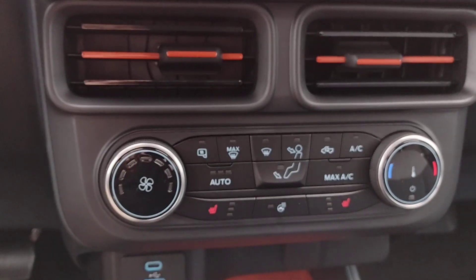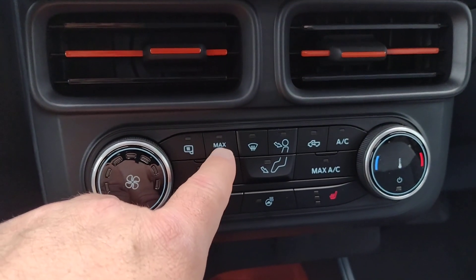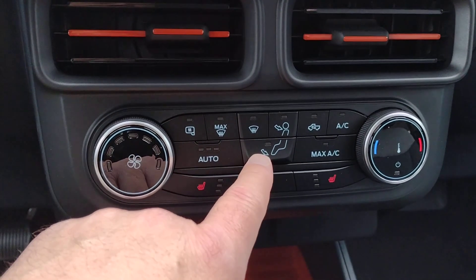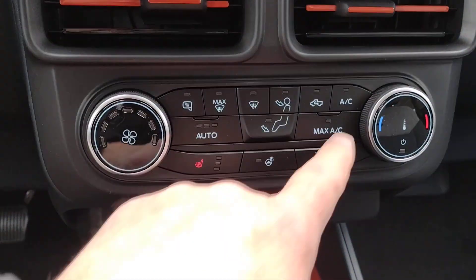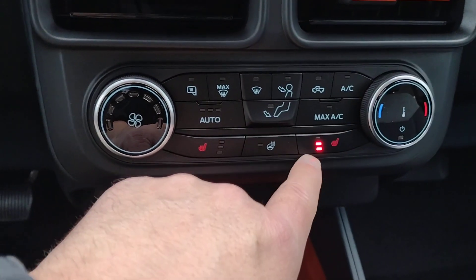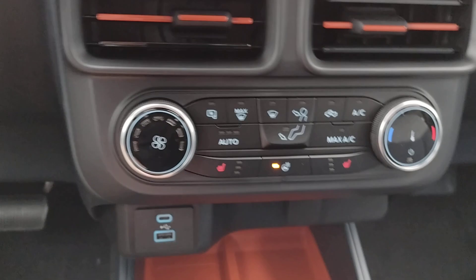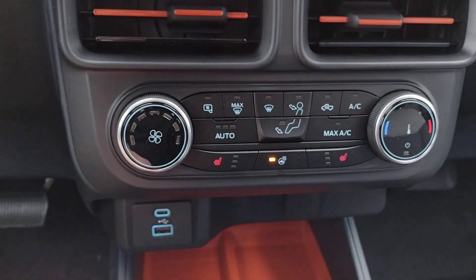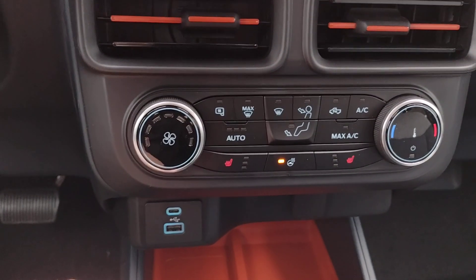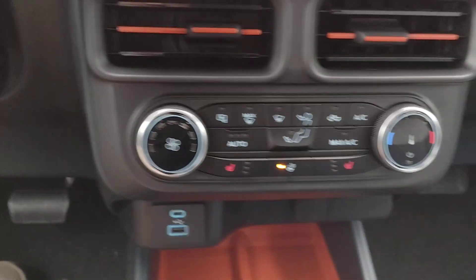As we come down, we've got our climate controls. The rear defrost, the max front defrost, regular front defrost, air blowing through the panel vents, and air blowing on the feet. Your air conditioning is over here. Your heated seats — both sides. Three lights means high heat, two is medium, one is low, and none means no heat. This button is for a heated steering wheel. In the wintertime the touch screen doesn't work well when you're wearing gloves, so if you turn on the heated steering wheel, your hands will be warm and you won't need gloves.